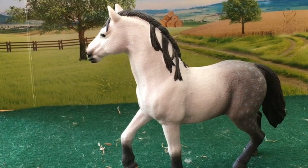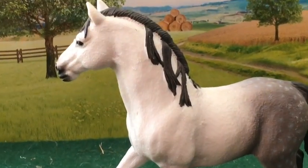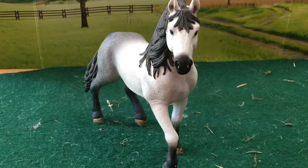The thing about this horse that I do not like is this part of the mane. I don't think it looks very nice. All in all, I like this horse very much.